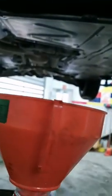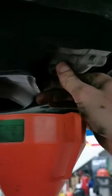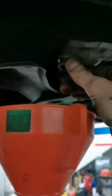Since we're already here, we're gonna change the differential fluid. We have a drain plug here and a fill plug right next to the hole for the driveshaft. Remove this bolt and take a pan so you can measure how much fluid was inside. We have a 14 millimeter hex — put something underneath, remove this bolt. It was not really very tight — 30 newton meters.